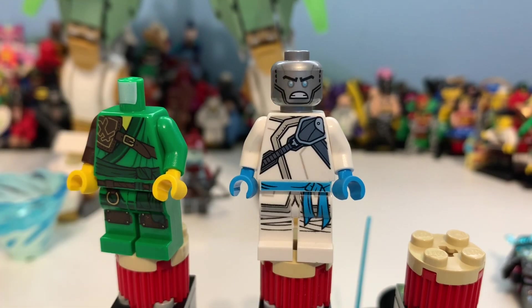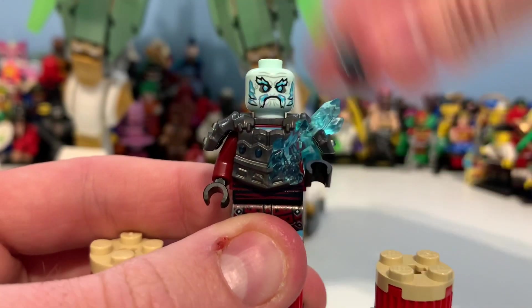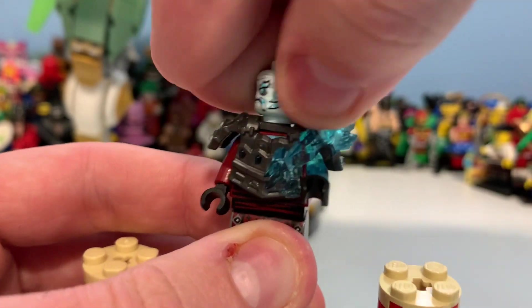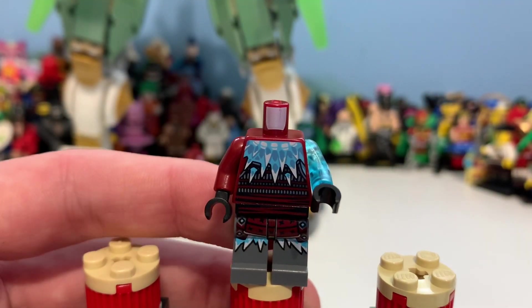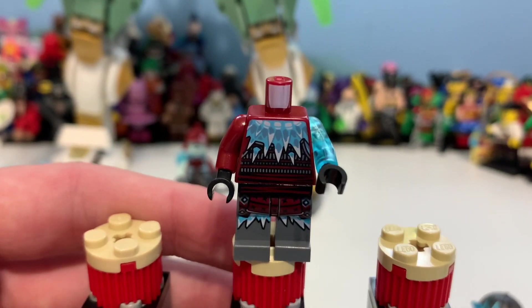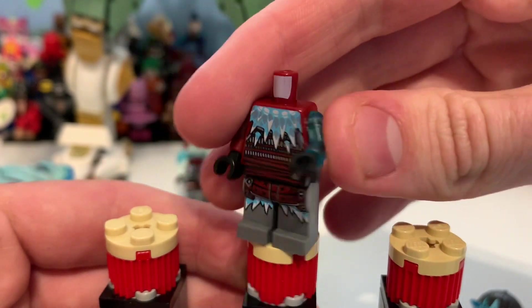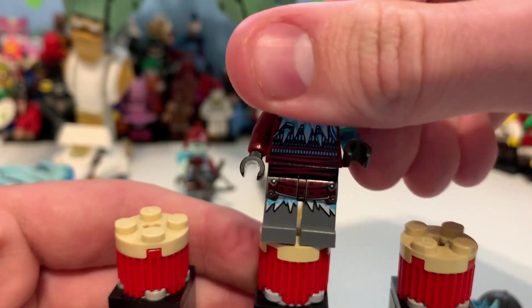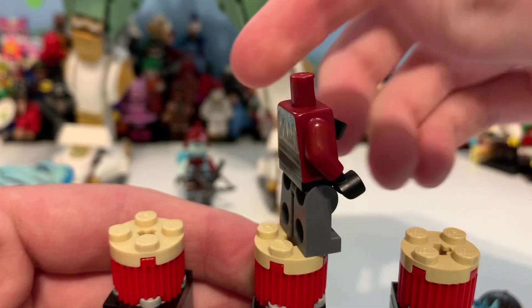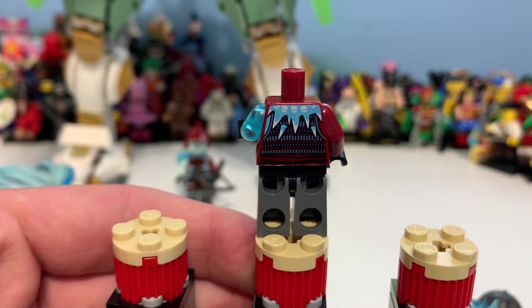Then here we have Vex, which I really like as a minifigure. You can see the translucent parts and his moustache. He doesn't have an alternate face. You can see the crystals on his chest, which is a really cool print. The translucent arm is meant to be the same color as the leg — the dark gray or gunmetal gray — so it's a bit annoying it's not accurate.